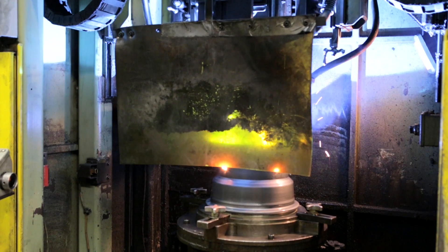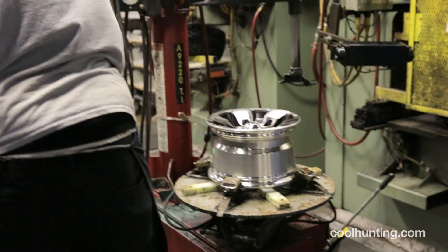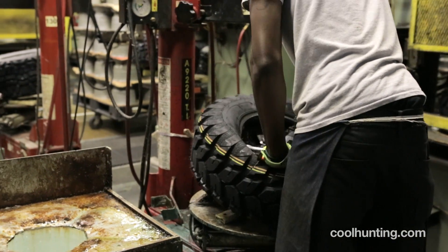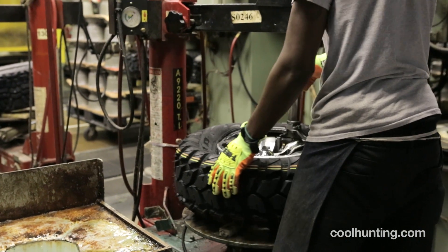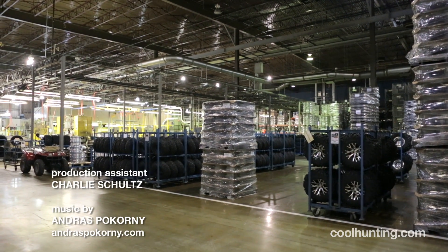This is an actual aluminum spun form wheel. It's very lightweight — much more lightweight than a casting wheel. We start out with raw material and it leaves here as a finished wheel, ready for our customer. All in this small area.